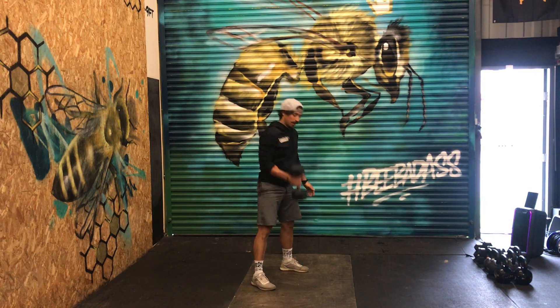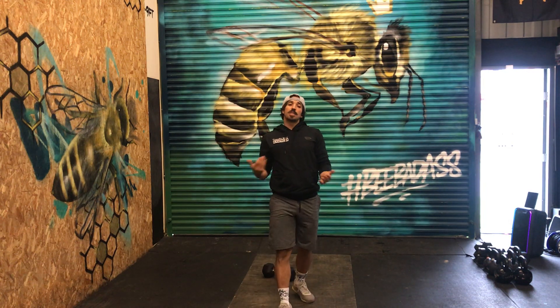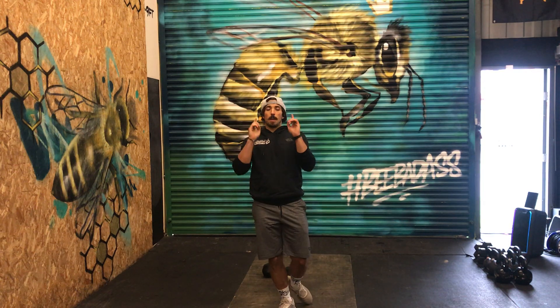All right, enjoy that workout — a nice, long, sweaty one for you. Be strong, be badass.